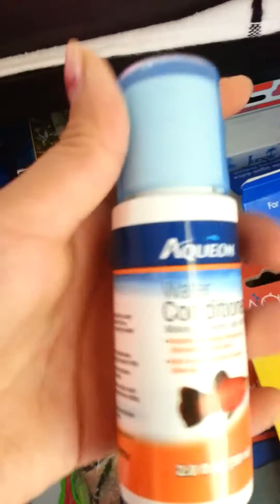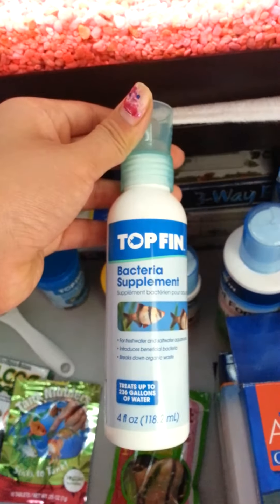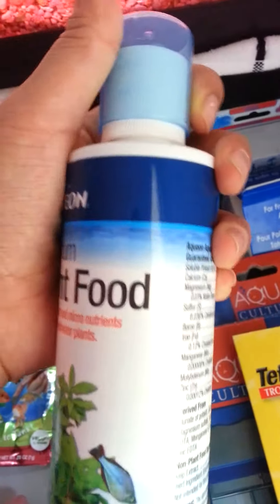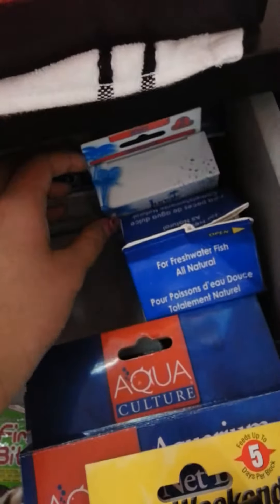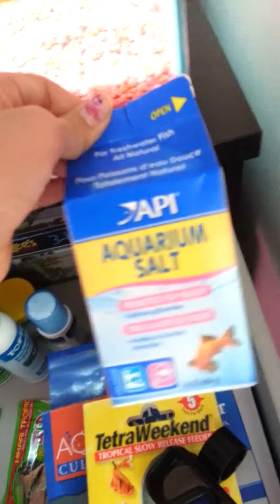And then over here are most of my other chemicals. First I have this Aquion water conditioner in a smaller size — that came with my tank along with the food. I also have this Topfin bacteria supplement that I used when I first started out my tank. Then I have some Aquion aquarium plant food for my plants — I have about five plants in my tank. And then I have some Jungle Ix clear fizz tabs that I actually don't recommend — I'll make a whole other video about those later. And then I have my API aquarium salt.